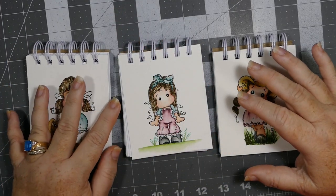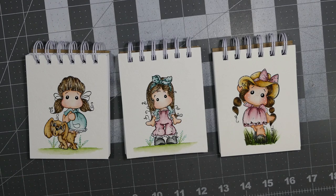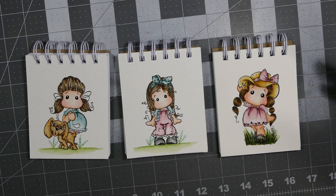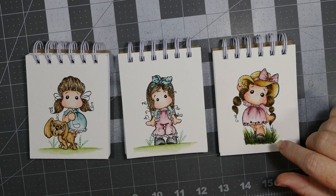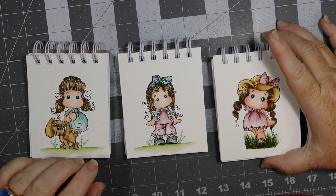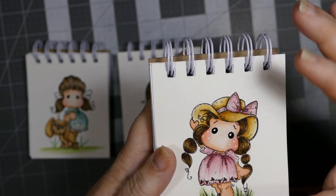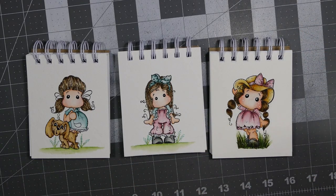Unlike the one I made for the chief of police where I laminated it — these are just some Tilda stamps that I have, but I put them away so I don't know the names. I used hot press paper on this one and was not happy at all with how it turned out. It started to pill right here in the face and I was really upset. That was my first time trying that paper.